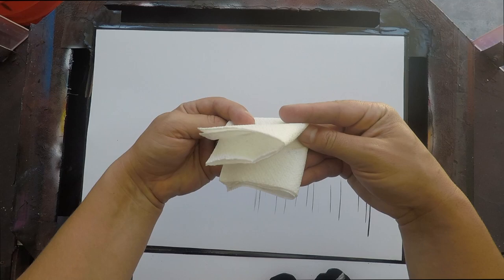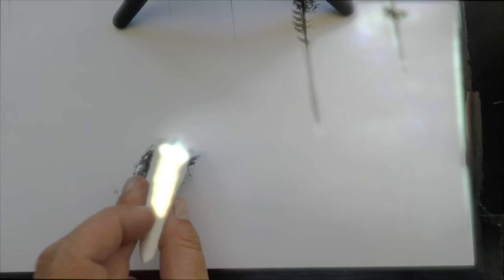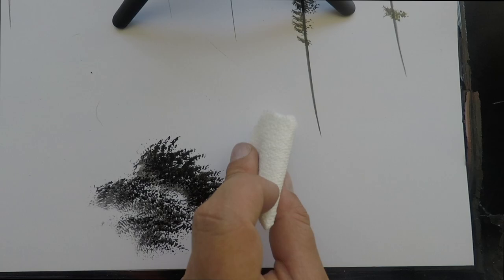Alright guys, we're just going to get right into this. You're going to take your napkin, fold it in half, in half again, add a diagonal, and then rip it in the shape of a fan brush or kind of like an ice cream cone. Just like that. No frills or anything.